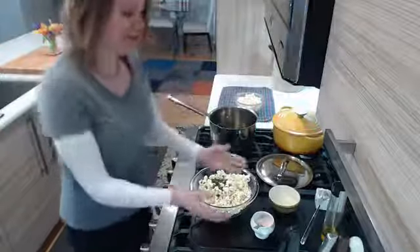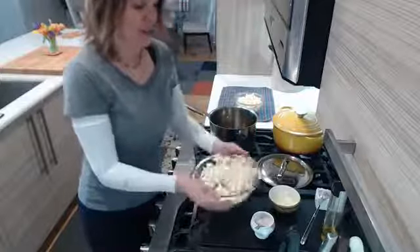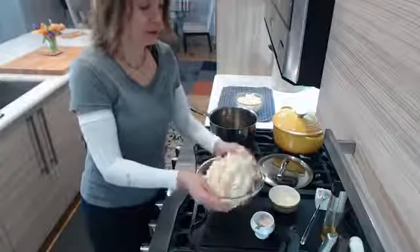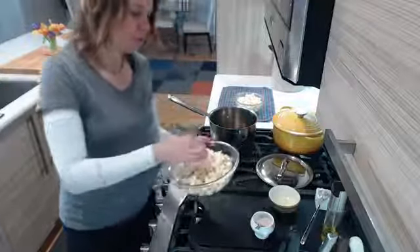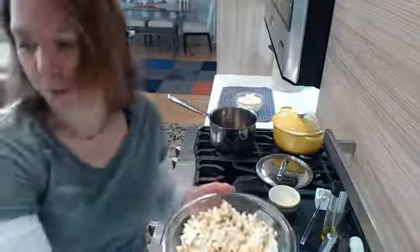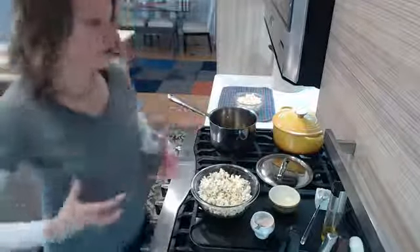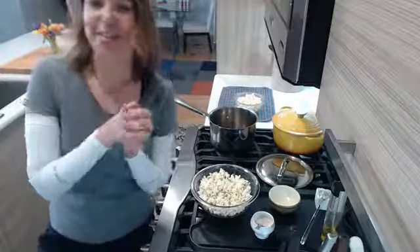Sometimes I get so excited to eat the popcorn I forget what I'm doing! I think we have a little storm coming in — the internet's been a little wonky today, trying to go live earlier and it just wasn't holding very well. This is my absolute favorite way to have popcorn. That's salty, that's savory, I'm having garlic which is great for the immune system. I hope you guys try this popcorn!